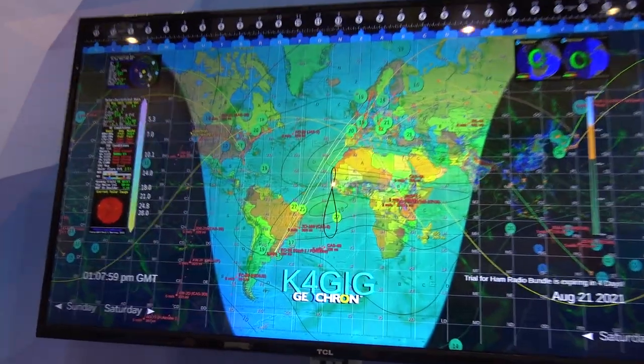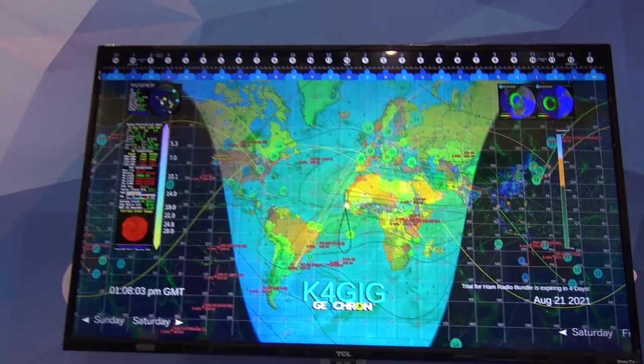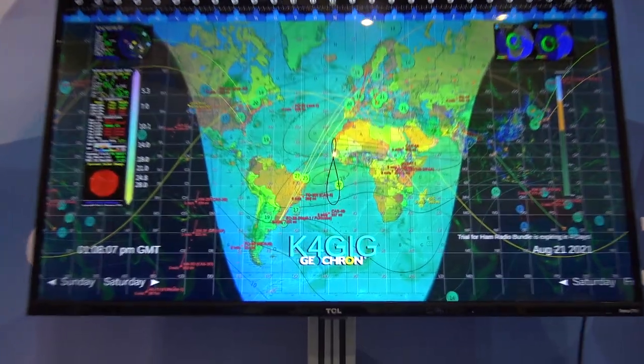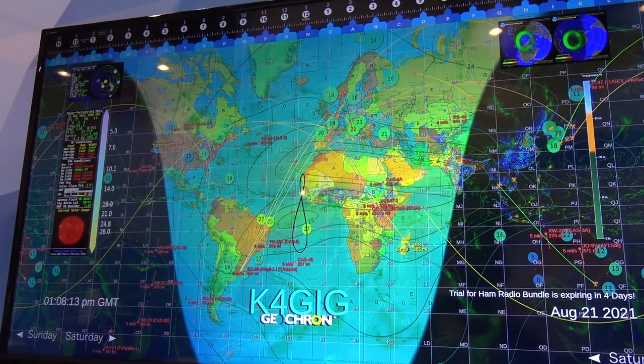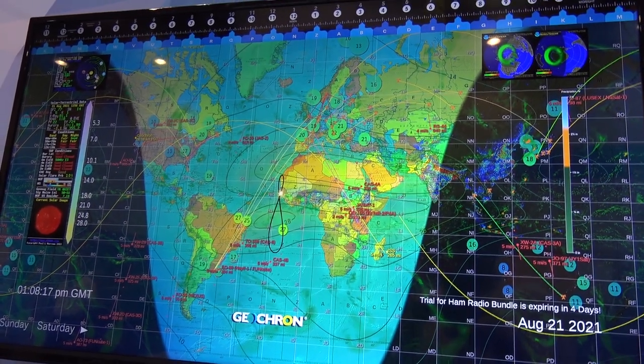What you're seeing is the sun phase — where the sun's located right there as it's moving. As the time changes or the Earth spins, you see your gray lines. In the wintertime, you can see the position of the sun on here. A lot of stuff.